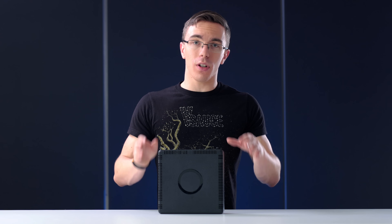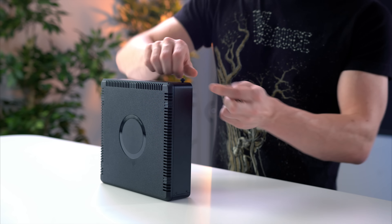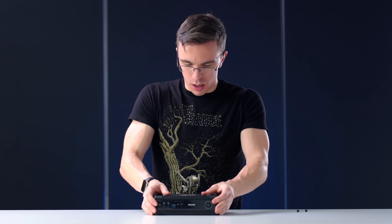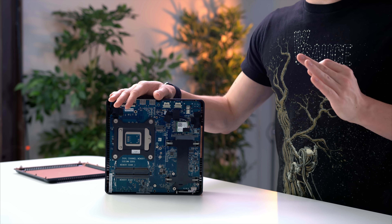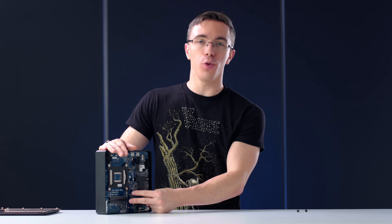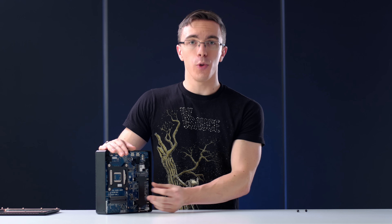And since this is a bare-bones system, it's also going to be easy to get into. Zotac includes a pair of thumb screws on the back, and then if we push the back off — super easy. So inside is where we're going to install all of our parts. Not only do we have two DDR4 SODIMM slots for memory, but you also can use either an M.2 SSD slot, or the two-and-a-half-inch drive bay, which can work with either a hard drive or SSD.